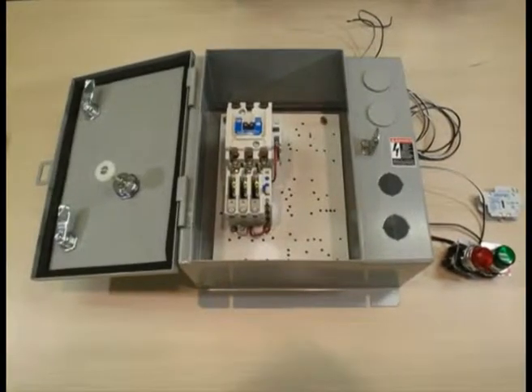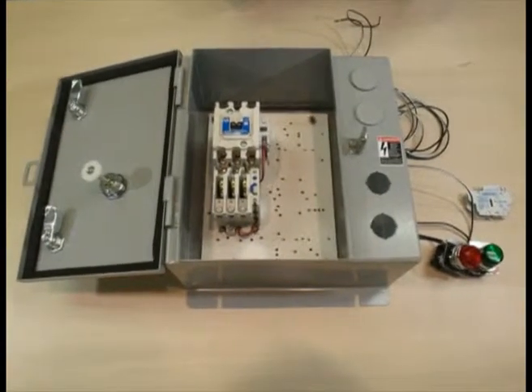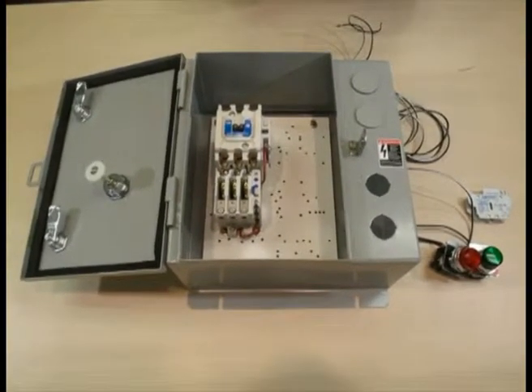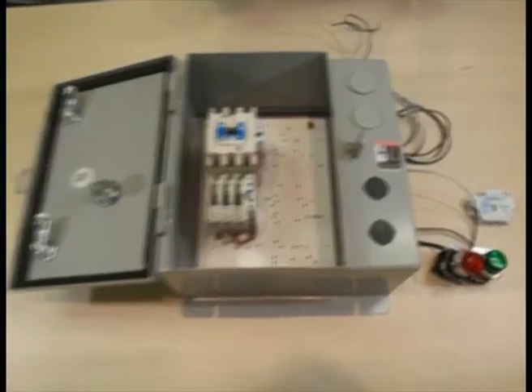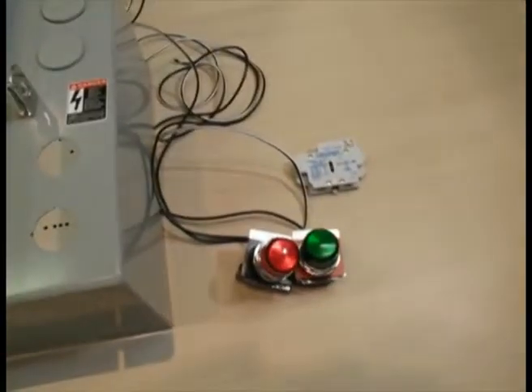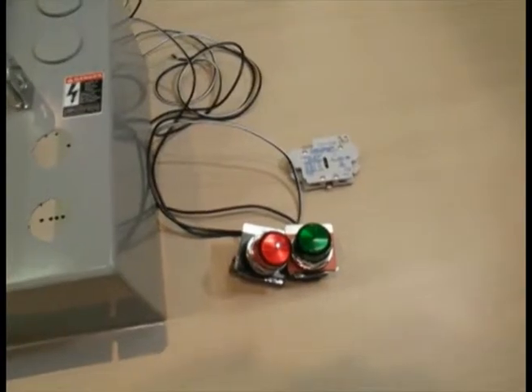Here we have a standard non-combo and closed control unit and the kit required to field install a 10250T pilot light kit. We have the following part numbers: ECN 0508 AAA, normally closed auxiliary contact number C320KGS2, and kit numbers C400T9A and C400T10A.